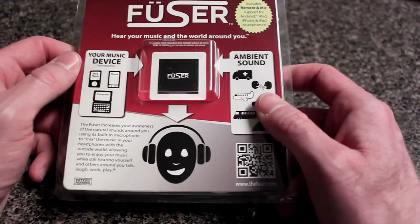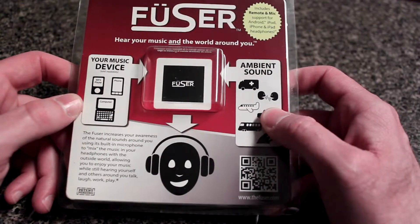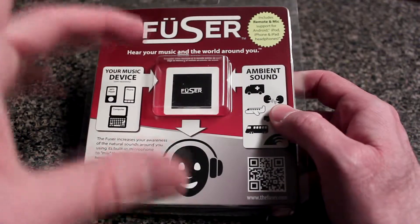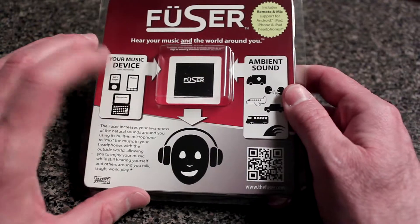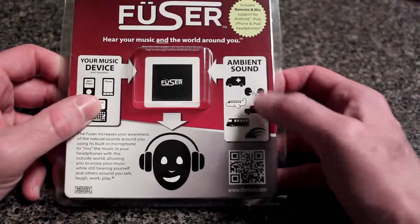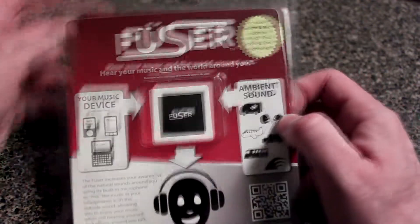Yeah, sounds impossible, but it's not with this little device here. It mixes both the music and the sound to your exact liking, so you can hear your music or whatever you want to hear, and also hear people talking around you, emergency sirens, ambient sound — whatever you want to hear.